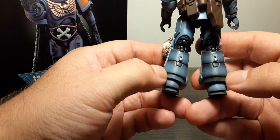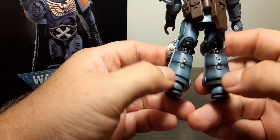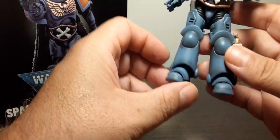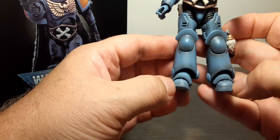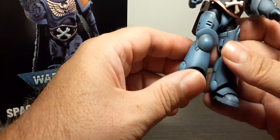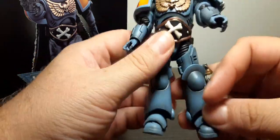You can see the weathering throughout — here, here, and here. Some on the side, and actually on the foot as well. The bottom of the shin guards and the top of the foot — it's very cool. Two peg holes on the bottom.